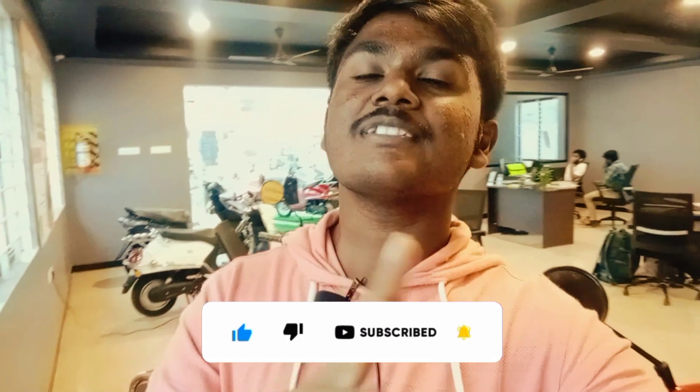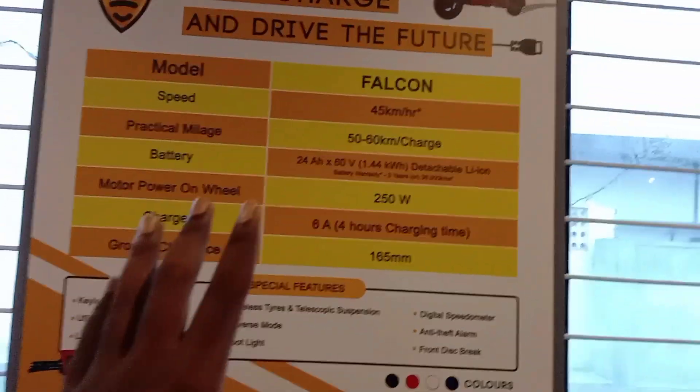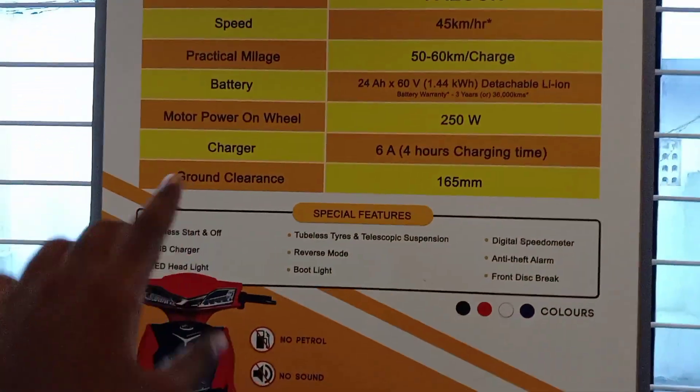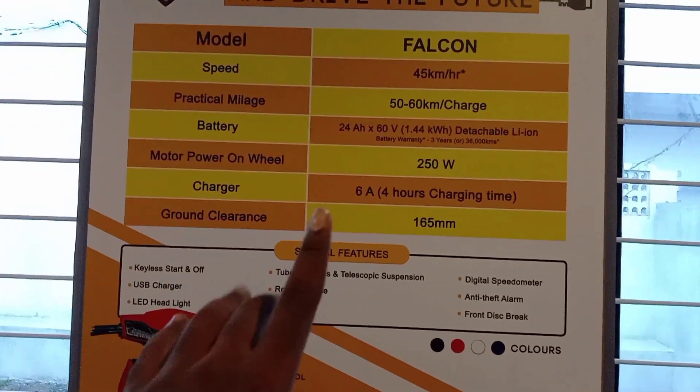If you like this video, please like it and subscribe to the channel. The video description has all the details. For the first video, we will explain the specifications of the bike. Let's get into it.